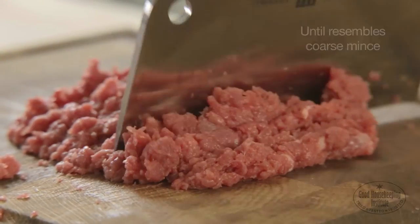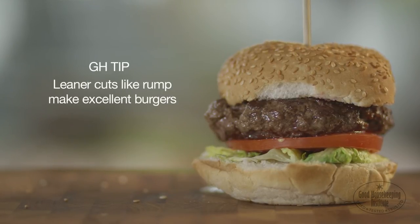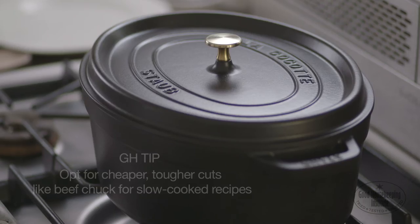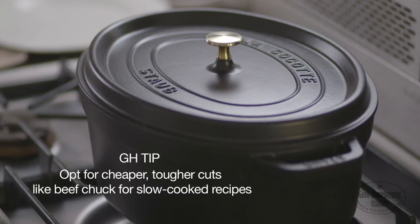Making your own mince means you can choose the best cut of meat for the job. Leaner cuts like rump make excellent mince for beef burgers. For a ragu or chilli where you'll be slow cooking the meat, go for a cheaper, tougher cut like beef chuck.